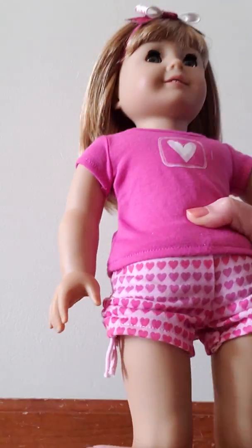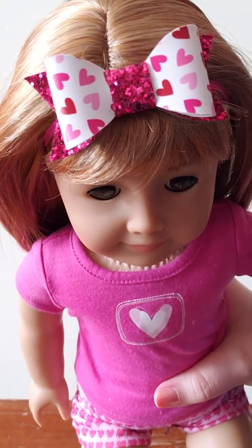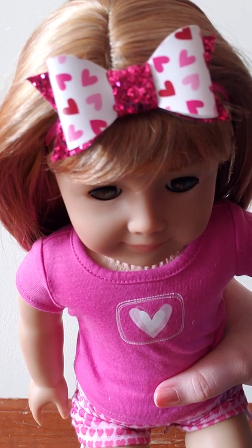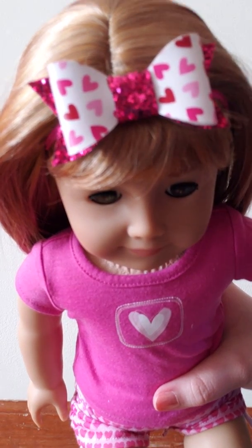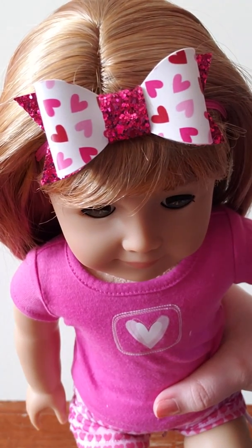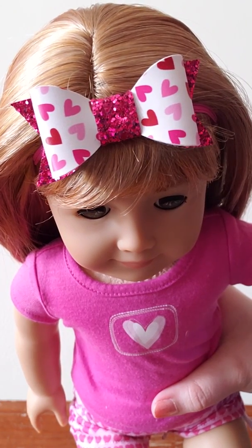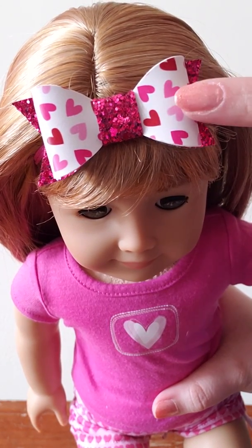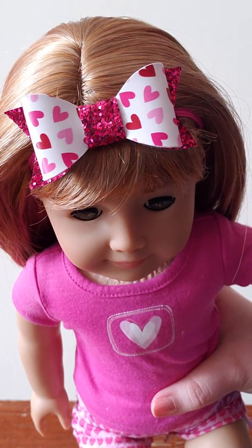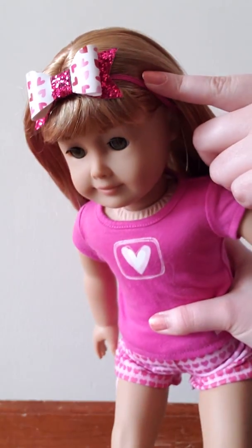I'm going to start off with Cambry number 36. She is wearing this heart and magenta glitter bow. I think it's really cute and absolutely perfect for Valentine's Day. The hearts are multicolored, and I always get the elastic version, but she also sells a clip version. This one has a magenta pink elastic.